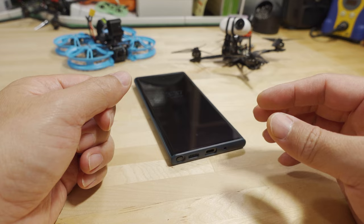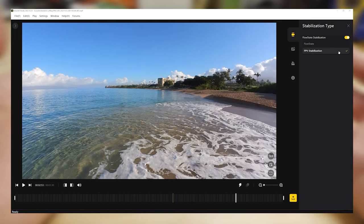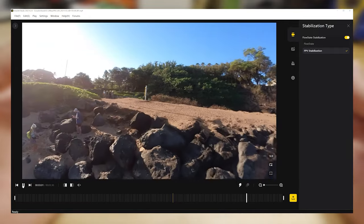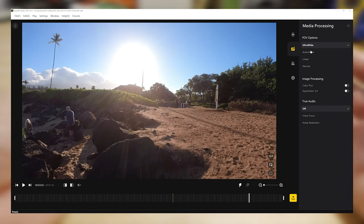A couple more things in the app: for FPV footage I use FPV stabilization instead of FlowState stabilization. With FlowState you get horizon lock, which might be useful for cine whooping, but for most FPV footage you want FPV stabilization — it looks the most natural. I also tend to use the Ultra Wide field of view for the Go 2, which looks good to me in terms of maximizing vertical and horizontal field of view with the best stabilization.